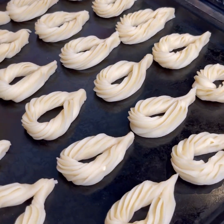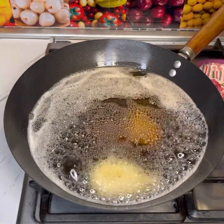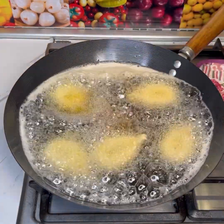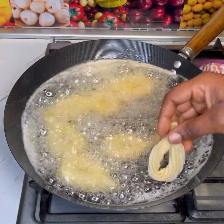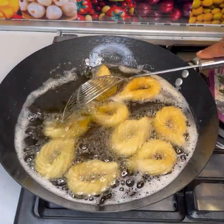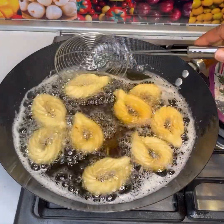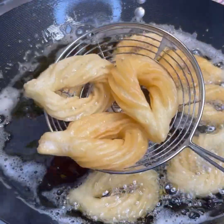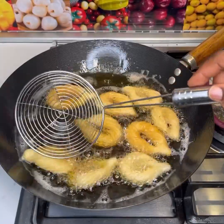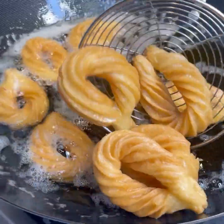At this point you want to go ahead and fry those bad boys! When frying, make sure the oil is hot — you want to put them in hot oil, otherwise they'll absorb too much oil and won't look presentable. Make sure the oil is very, very hot before dipping them in.